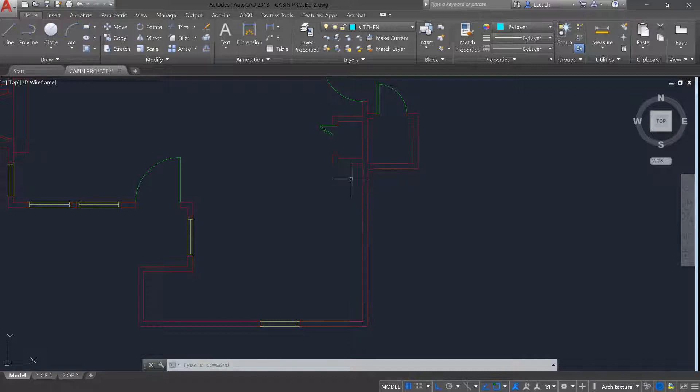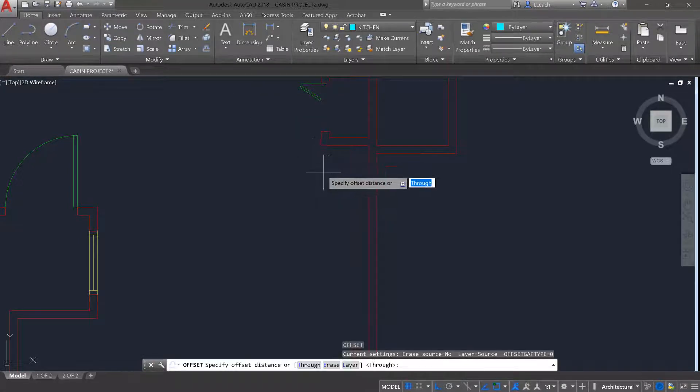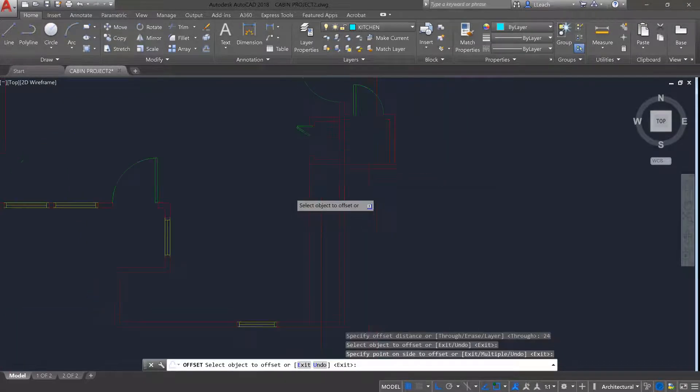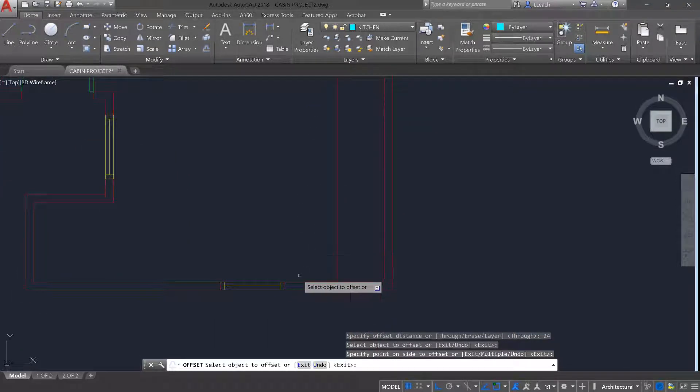The first thing is my base cabinets are going to be 24 inches off the wall, so I'm going to offset 24 inches from this wall out. I'm going to do the same thing for this bottom wall here.